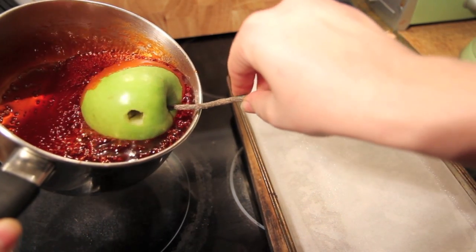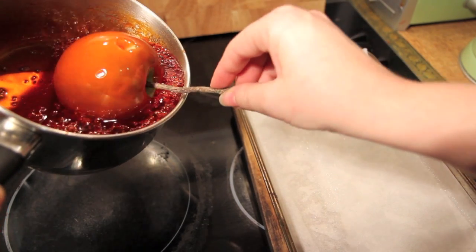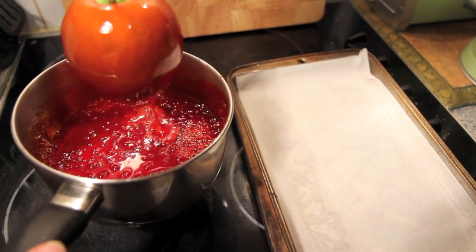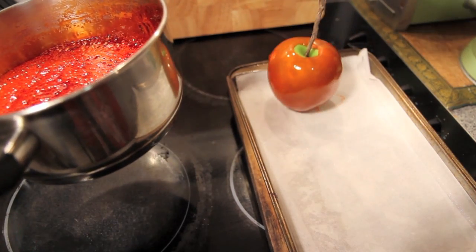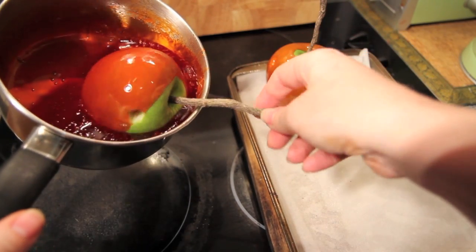Working quickly and carefully, we're going to tilt the pan and twirl our apple around until it's well covered. Drain off any excess, then place it onto a tray lined with baking paper that's also been greased. Simply repeat with the remaining apples.